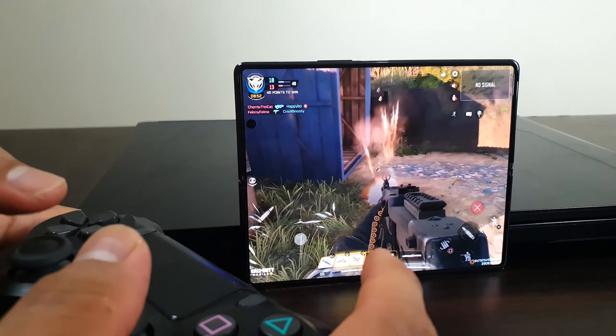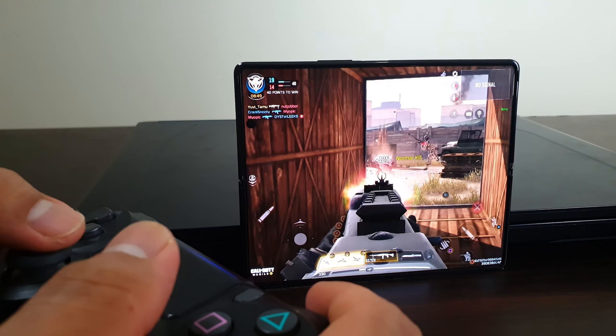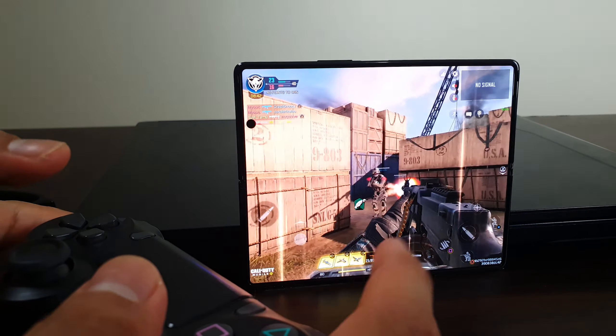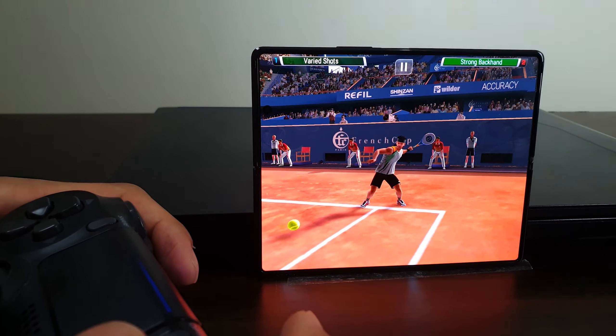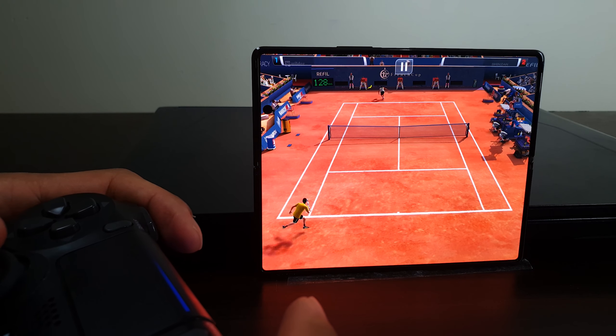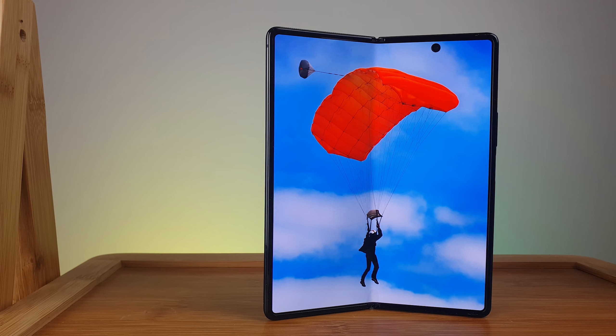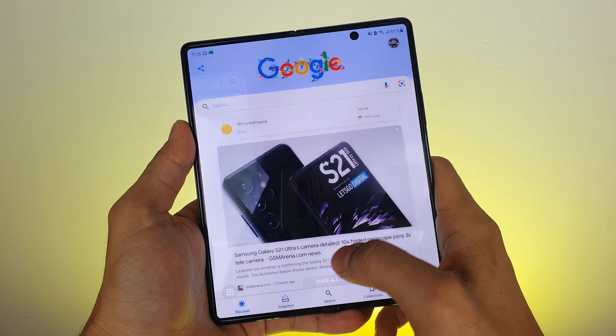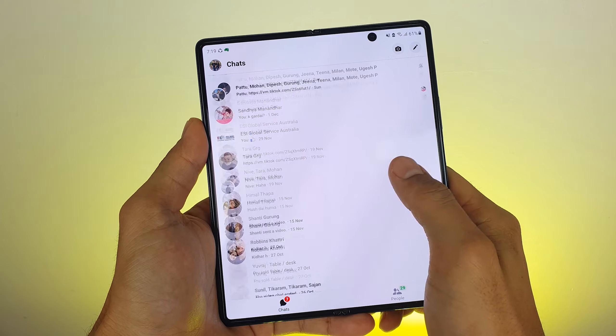The gaming experience on the Galaxy Z Fold 2 has been absolutely phenomenal. Samsung never advertised it as a gaming phone, but once you game or watch a YouTube video full screen on the inner display, it will blow you away. The great gaming experience comes not just from the bigger, brighter inner display, but also from the top-quality performance. So far I haven't seen any lag, hiccups, or signs of performance degrading.